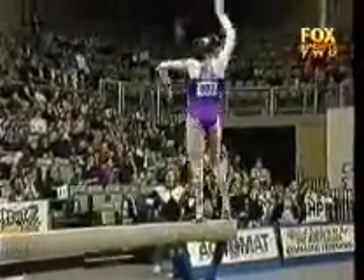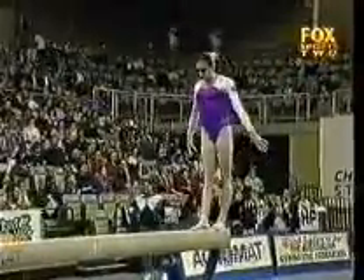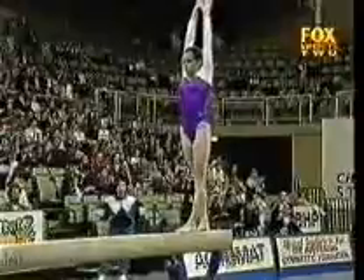Now if Skinner can stick this dismount she's going to really push Morrow very hard. This is one of the best performances I've seen from Skinner.